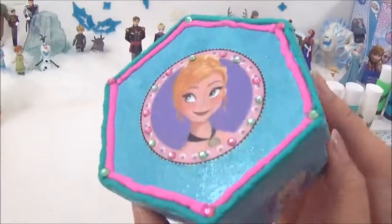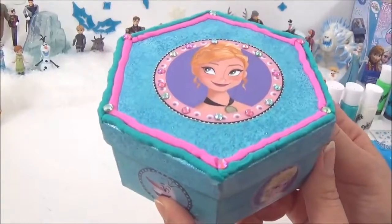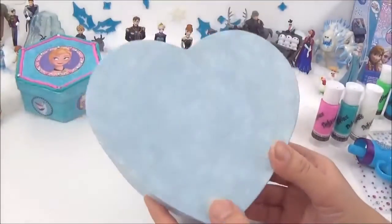And that is it — this is my Anna jewelry box, guys! I hope you like it. I'm really, really happy with it. It's perfect for your Frozen jewelry or even as a gift.